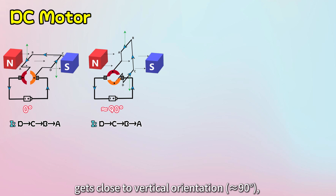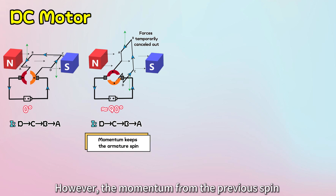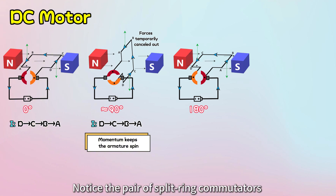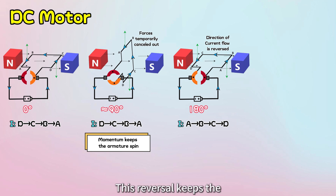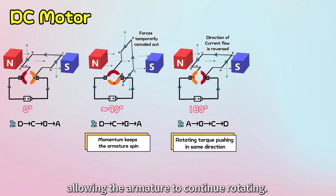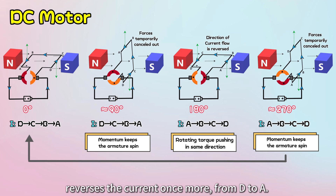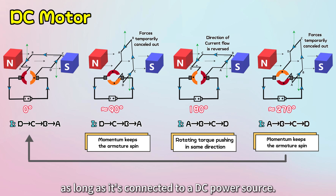As the armature spins and gets close to vertical orientation, the force is temporarily cancelled out. However, the momentum from the previous spin keeps the armature moving past the vertical position. Here's where the split-ring commutator comes into play — it switches its contact points with the brushes and reverses the direction of current flow from A to D. This reversal keeps the rotating torque pushing in the same direction, allowing the armature to continue rotating. As the armature reaches 270 degrees, the momentum again helps it past the vertical position, and the split-ring commutator reverses the current once more from D to A. This continuous process keeps the DC motor spinning as long as it's connected to a DC power source.